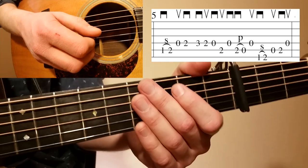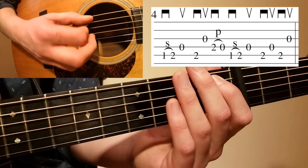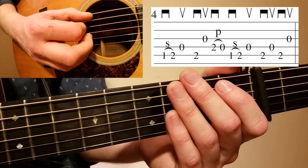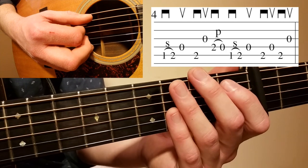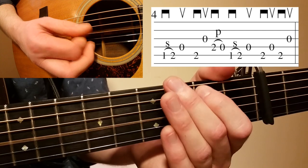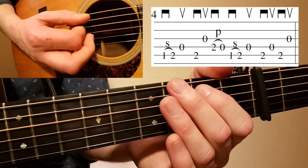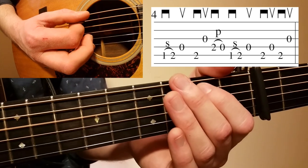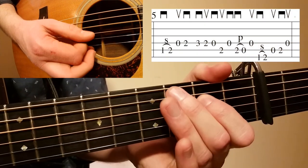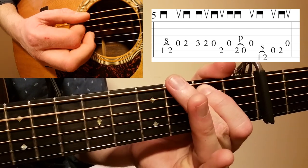Let's play measures four and five together. Remember, measure four starts with that slide up on the A string first fret to the second fret, to open.